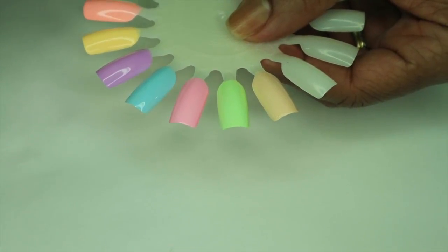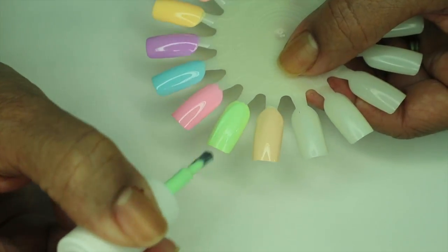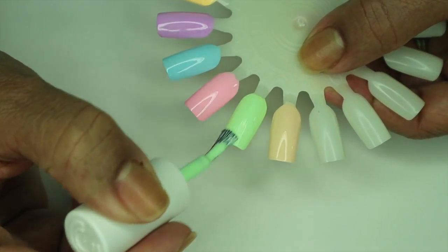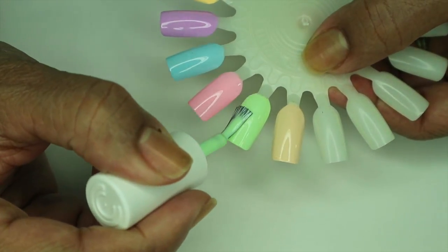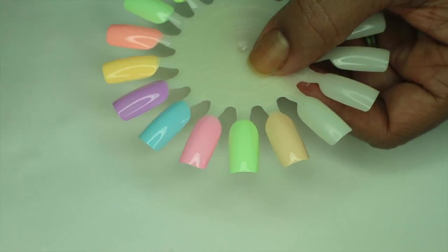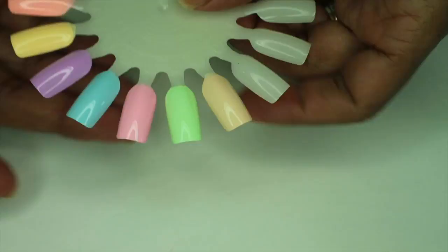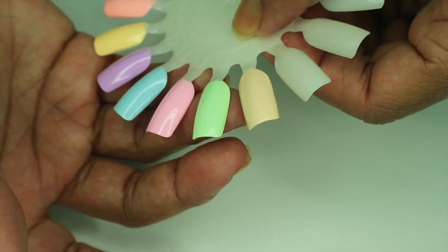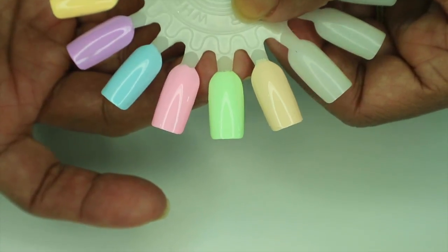I'm going to do another coat of 'Till the Record Stops' because it's still streaky. I just don't like the formula on this one at all — the color is beautiful but the formula sucks. It still looks like it has streaks; my limit is three coats so I'm not doing another coat. I can still see some streaks — hopefully it levels itself out but I don't think it will.